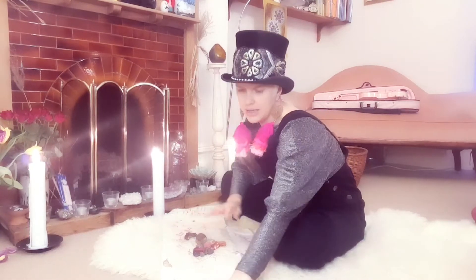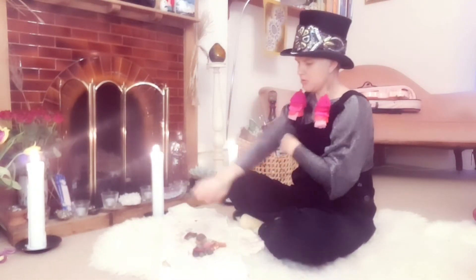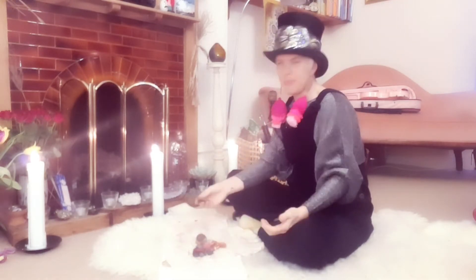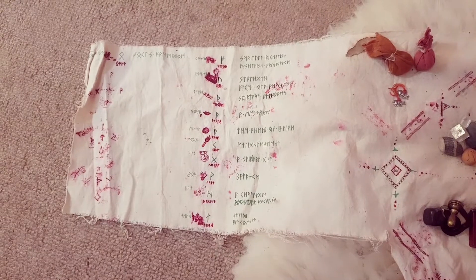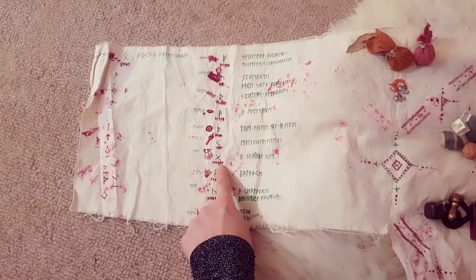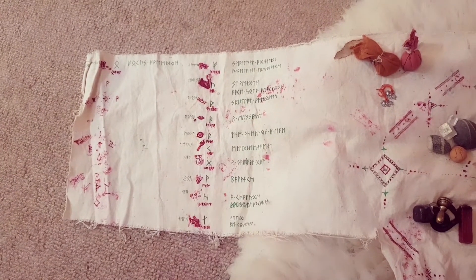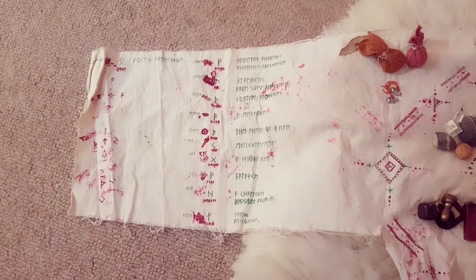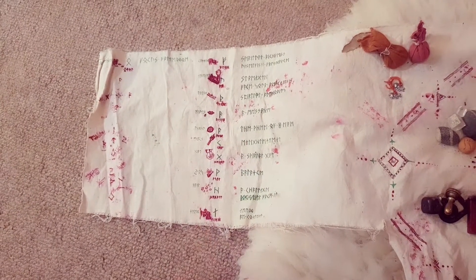I have my cloth that I keep in my rune bag, which I showed in my video before — that's one that I made years ago, I think I was about 15 when I made it. It has all of the runes written out and their names underneath, what they mean, all written in the rune alphabet, and I've done little symbols next to it so I can see at a glance what they are.